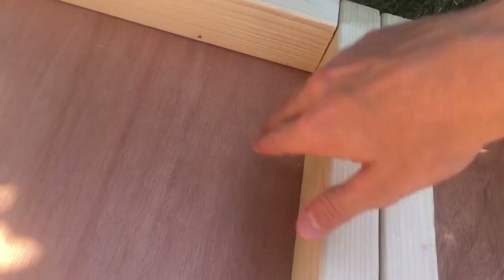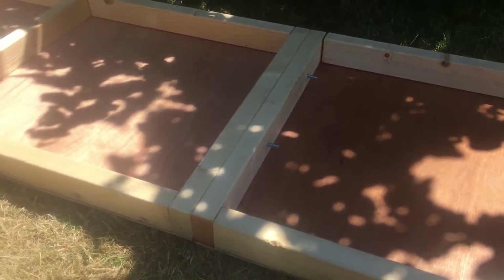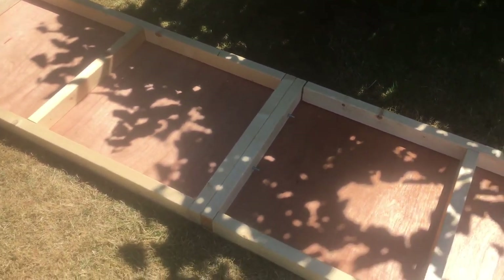Flip the other board over — I am filming this handheld, so excuse the shaky cam — and you can see the two boards just slide together. They do like to come out sometimes, but they should stay in. You just put a couple of wing nuts on there and they stay together.